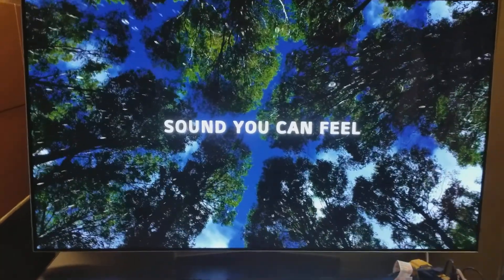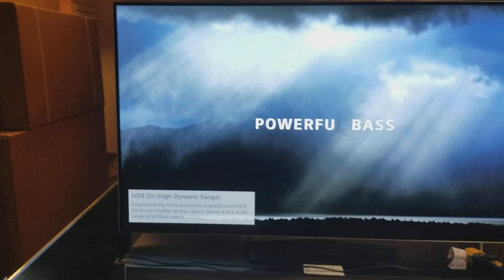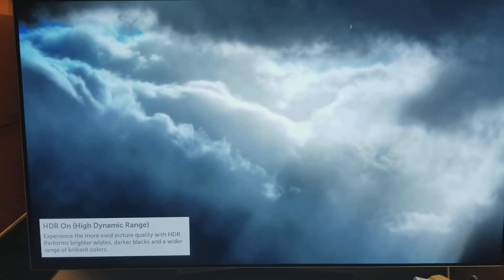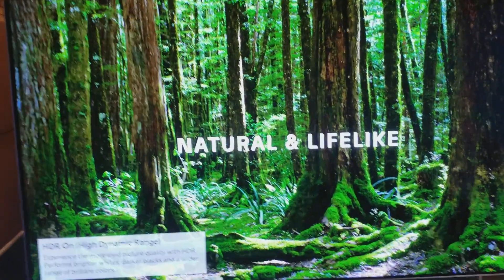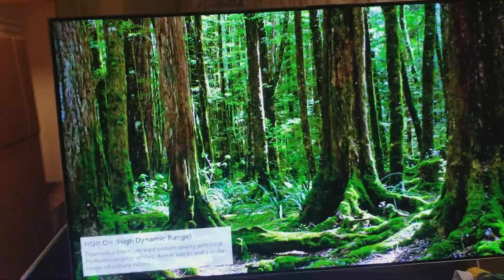This is a smart TV. It features LG's webOS 3.5, which is up to date and provides easy access to all of your apps. This TV does come with LG's Magic Remote, which has Bluetooth and microphone capabilities.